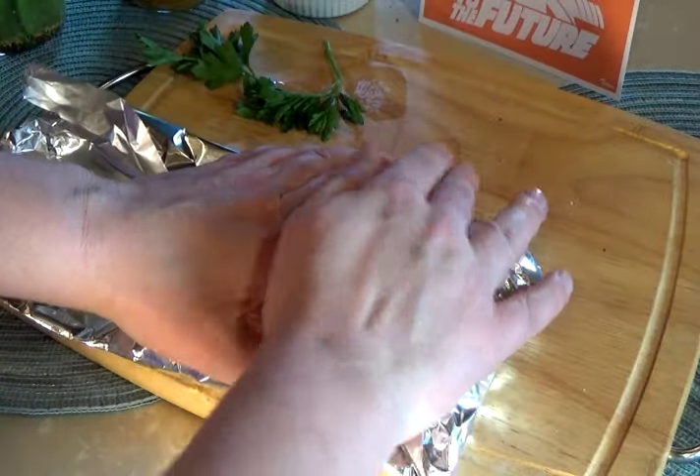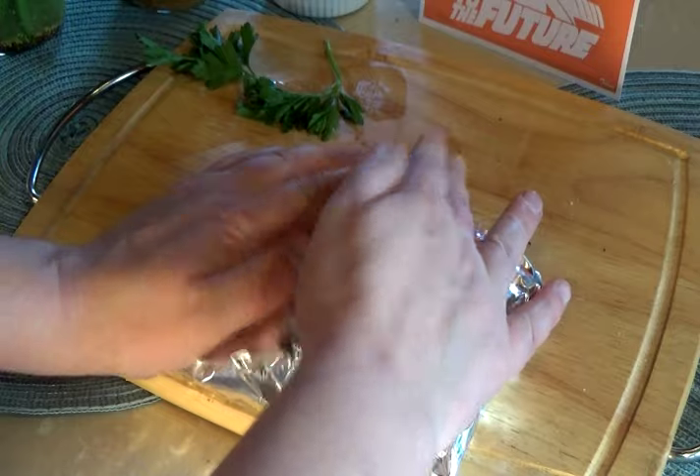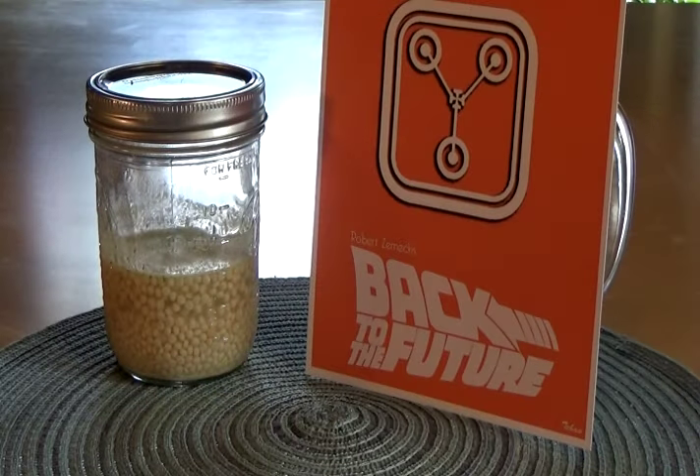Then wrap the salmon in both layers of tinfoil. For the couscous: one cup of Israeli couscous, three-quarters of a cup of chicken stock, in a tightly sealed mason jar.